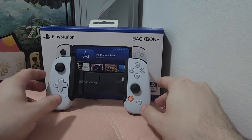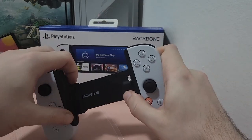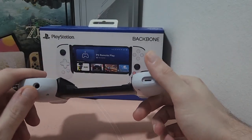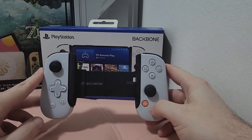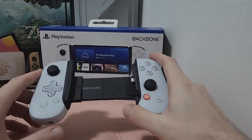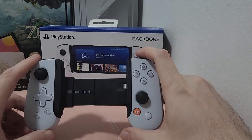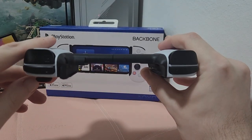Before we get into that, a couple things with this device I wanted to mention. Number one, this was made for older versions of iPhones. I think this originally came out when the iPhone 12 and 12 Pro came out. So if you actually want to use this on a 13 or a 14 or Pro, it comes with this little rubber adapter thing.